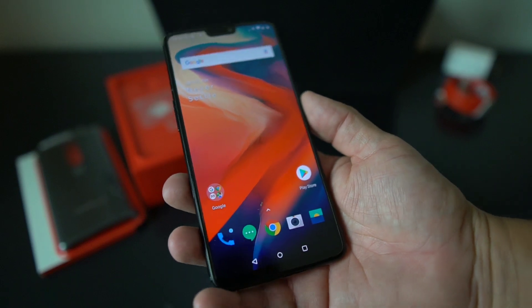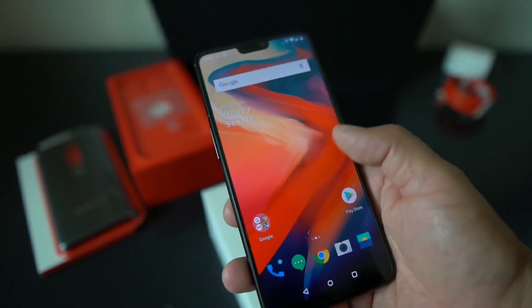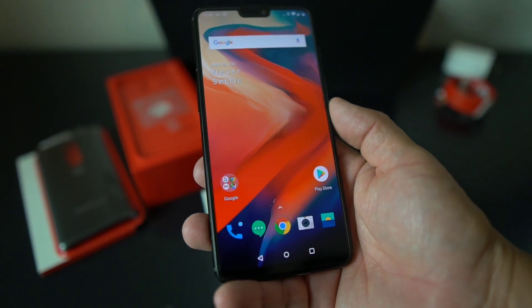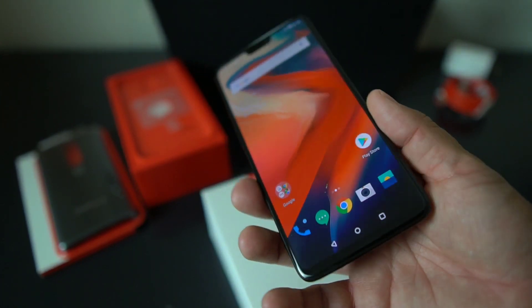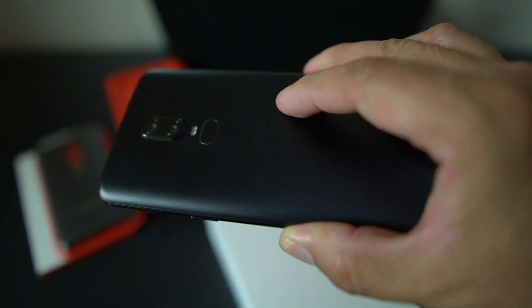I've got this set up and ready to go. This is a really sexy device. It's running Android 8.1 out of the box and will probably get an update right away. I got the midnight black version, which is really slick on the back — really smooth. Be careful, make sure you put a case and screen protector on it.